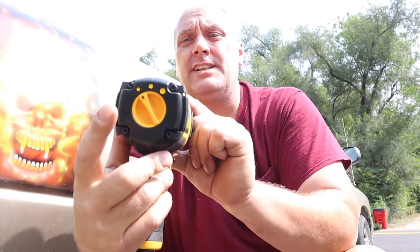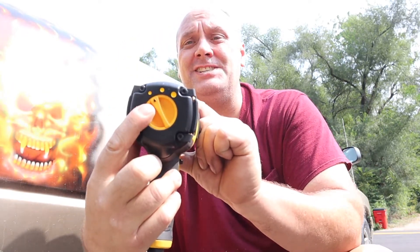Hello and welcome back. Today we are going to put to the test this DeWalt impact wrench. We're working on the Kia Optima, so I'm not going to need a whole lot of power to pull this off. So what I did is I put this to the lowest setting. I'm kind of curious on what this thing can do.